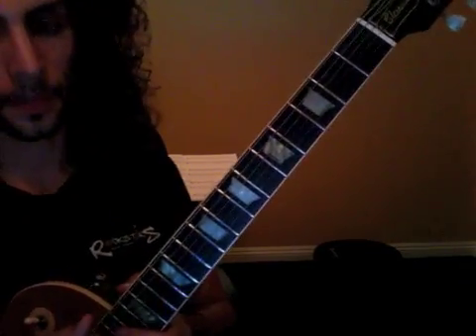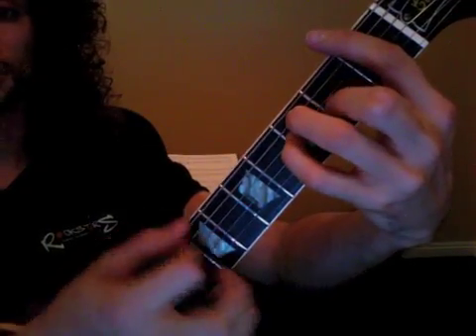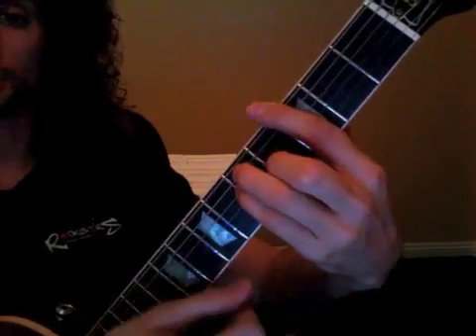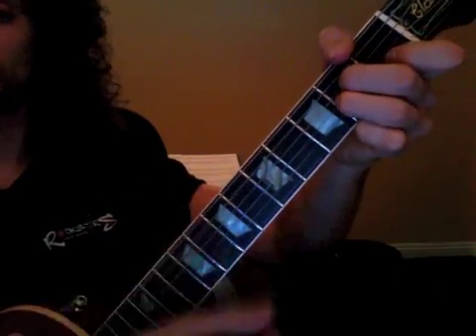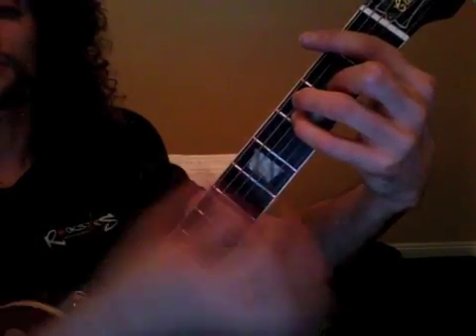After that, you work on the chorus, which is really simple. It's F bar chord to A minor, to G, to F bar chord, slide that up to G bar chord, then slide that up to A minor bar chord, and we just take the second finger off — and those are all open. 1, 2, 3, 4, 1, 2, 3, 4.